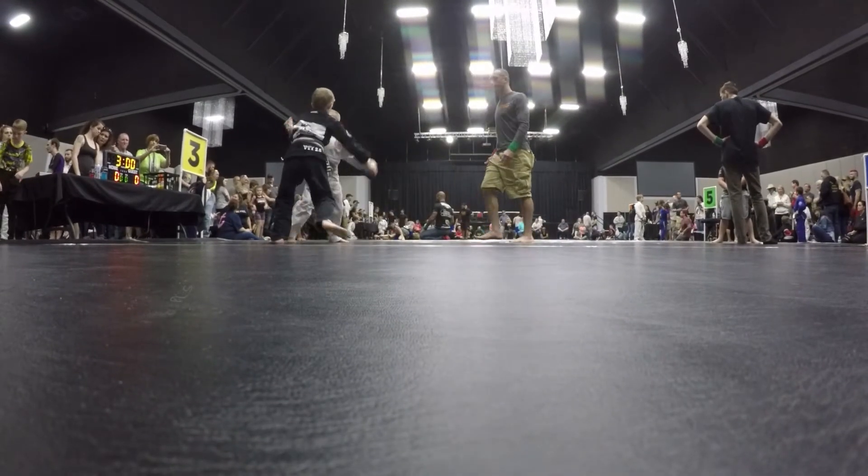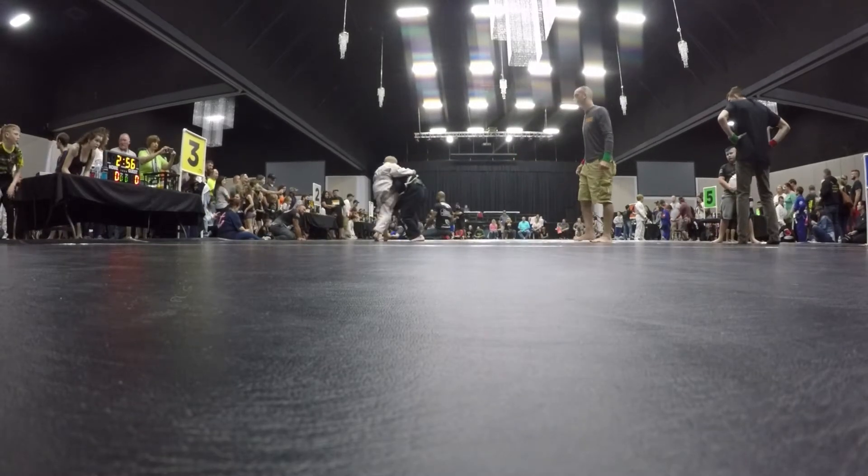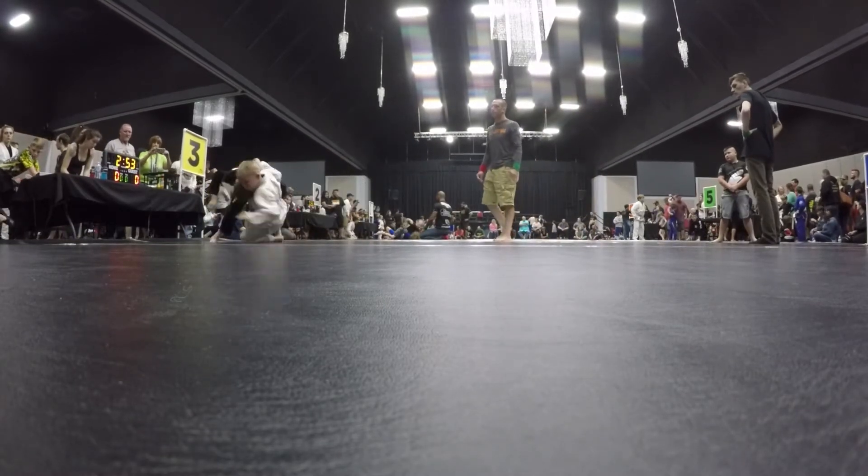Brandon, put your head up. Put your head up, Brandon. Head up and inside. Head up and inside. Pull it and drive. Drive, drive, drive. Pull it up. Drive him to the ground.